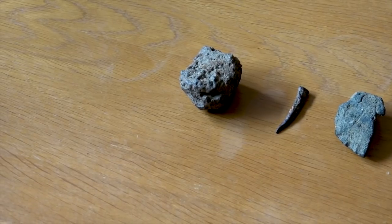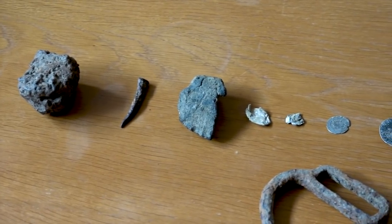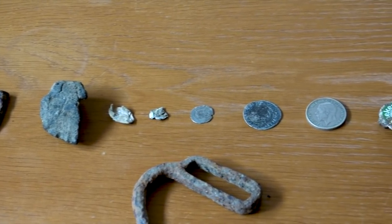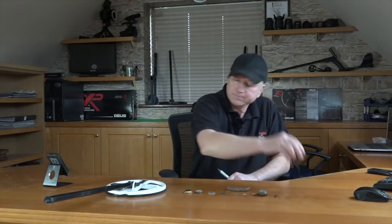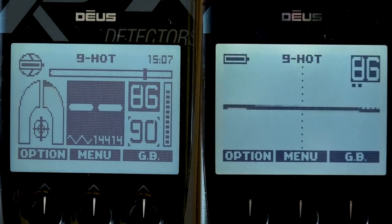Let's test some targets and let you see both screens side by side. The targets are: hot rock, nail, coke, very thin foil, slightly bigger foil, a silver hammered coin, a larger silver hammered coin, a large milled silver coin, a rusty bottle cap, a modern bottle cap, and some misshaped iron. Starting with the hot rock — as you can see, that's a left-right orientation. Simulates ground.